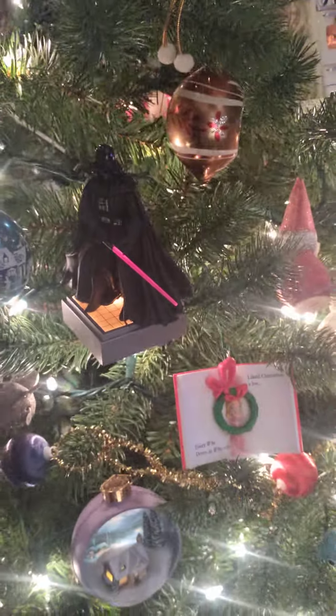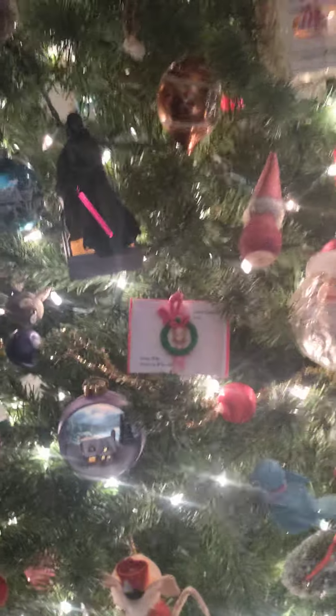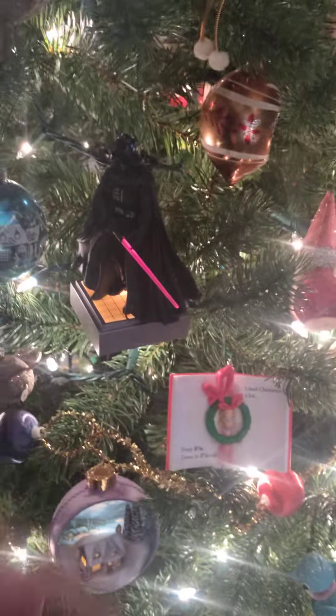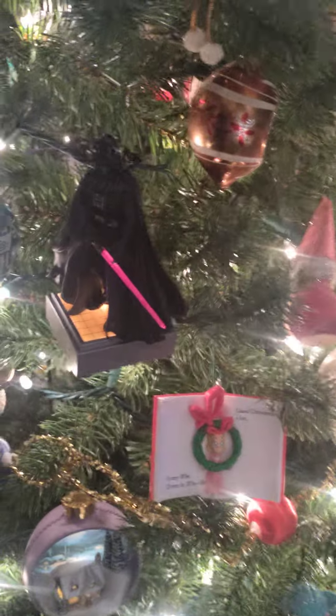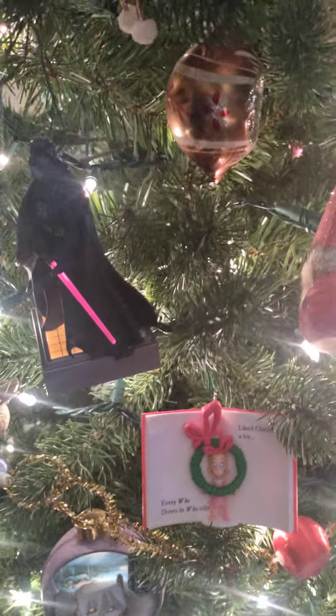We'll see if she notices it. I bet she will, because what's gonna give it away is the sword — the saber — it's all lit up. So maybe I should try to put it on the other side.